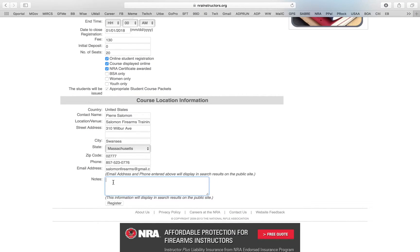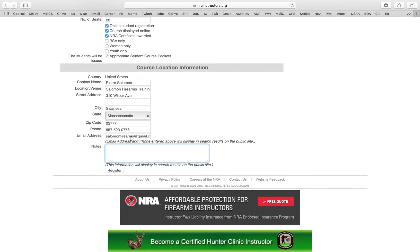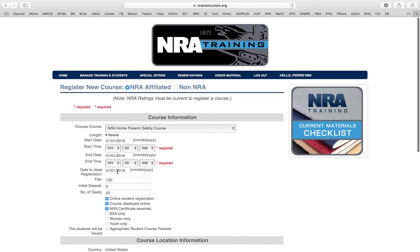There are a thousand classes being taught, so when you put something in the notes you really make yourself stand out and give students an opportunity to learn a little more than just the basic info. For the note here I'm putting 'testing for video,' but in reality you would put something of value for the student to read — details, contact info, things like that. Then I'm going to click Register.